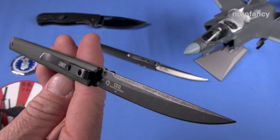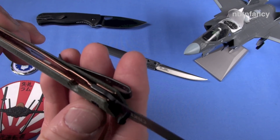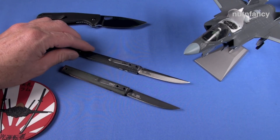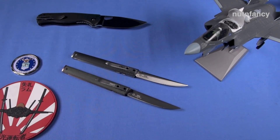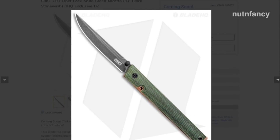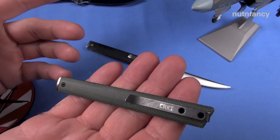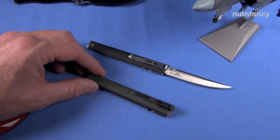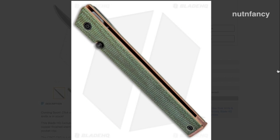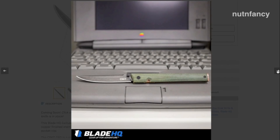It's an upgraded D2 steel blade over 8CR — super wicked sharp even in this prototype. Black stonewashing going on. Aesthetically it's just a very beautiful knife on this Blade HQ Special Edition. Is it going to be as low profile as the standard version? No, but it's still pretty low profile. Both of these knives are just super fabulous.